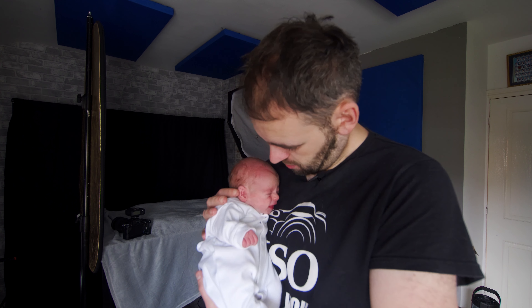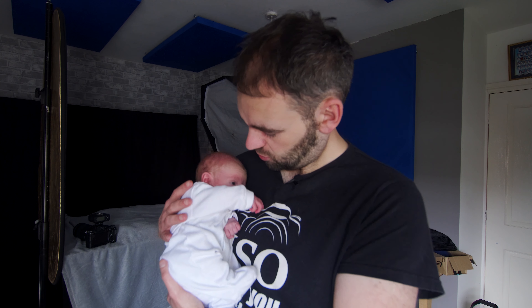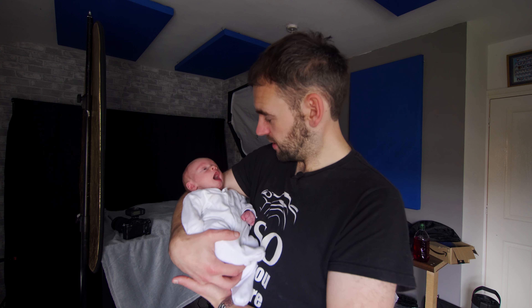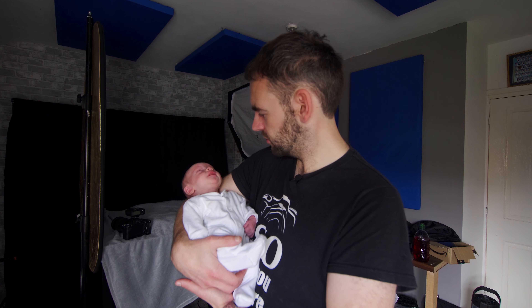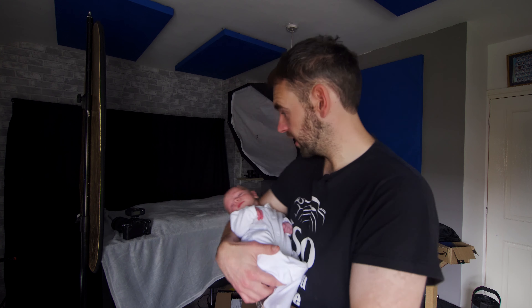I have someone very special I'd like you to meet — this is Eira, yes, she is my daughter. She's two weeks old today. What a great time to be born in the world! So I thought today we'd have a video with a little bit of a difference and do a bit of a vlog together — our first video together, taking some photos.